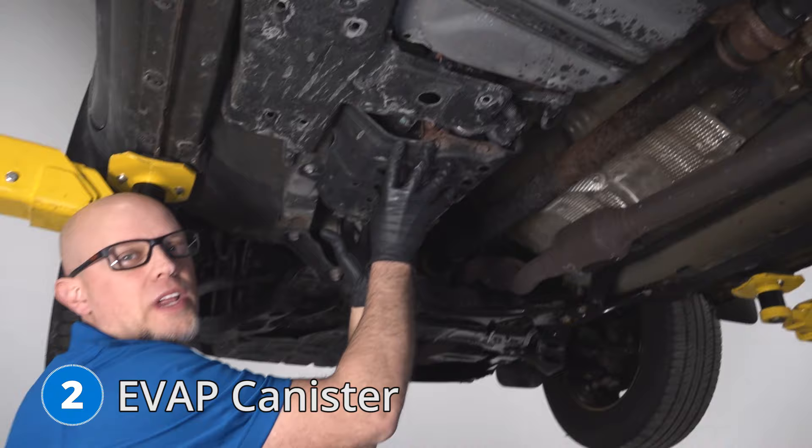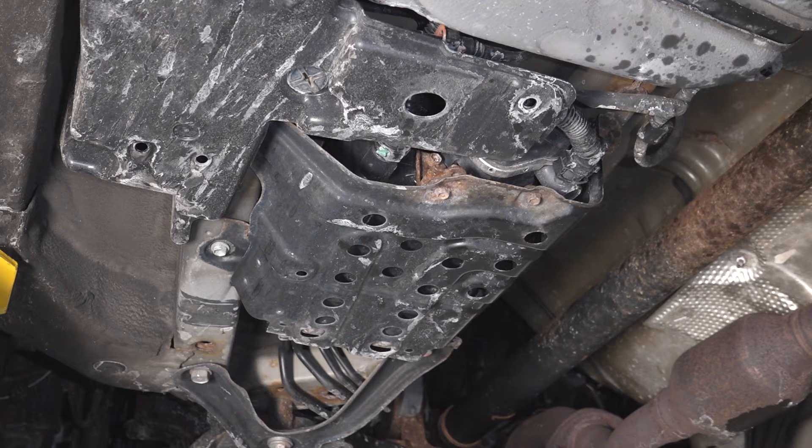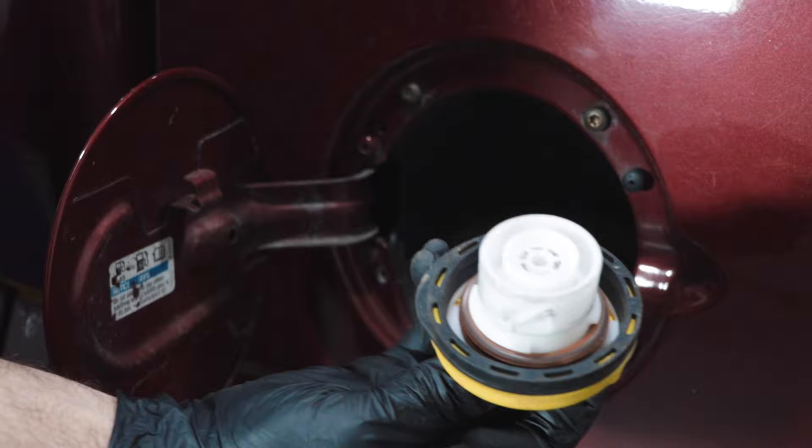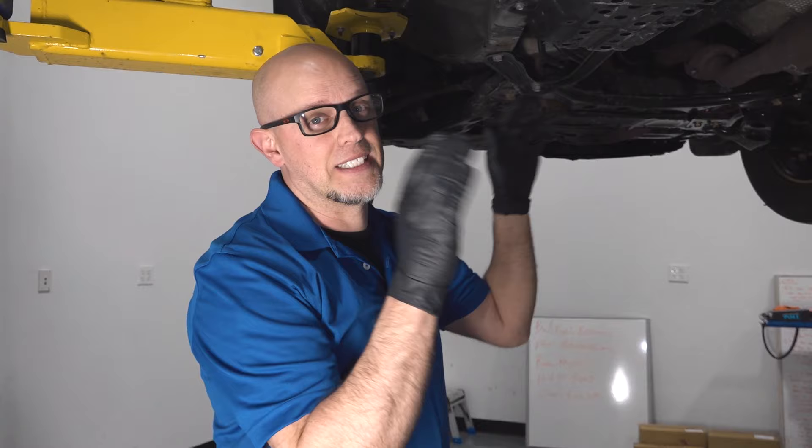Number two, the EVAP canister. It's located right here in front of the fuel tank, and it has to do with the EVAP emission system. Some of the symptoms you're going to find with this is a check engine light with an EVAP related code. It's always great to check your gas cap first before you go replacing any parts, because a loose gas cap can cause the same code.